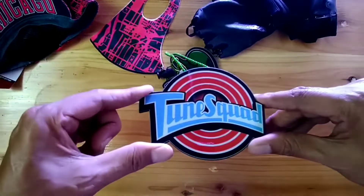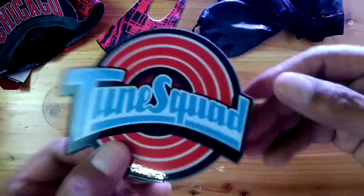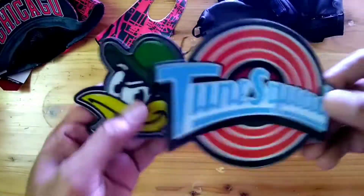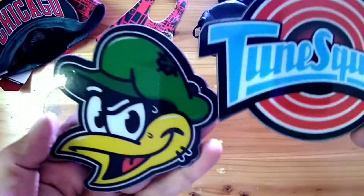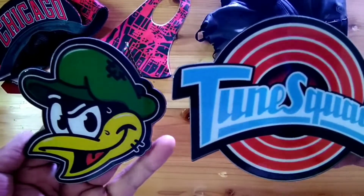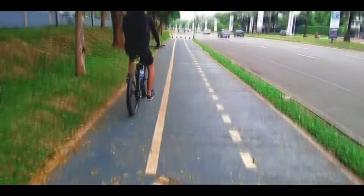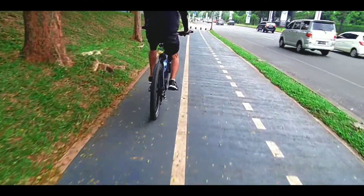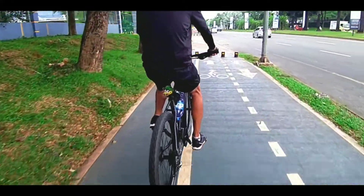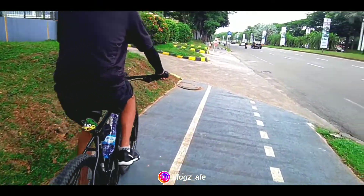Dia seperti biasa, dari akrilik cuy, tapi mantep ya, cakep ya. Nah ini dia kayak gini cuy bentuknya — ada bermacam variasi juga kalau mau pilih. Gambar-gambar variasinya juga banyak kayak begini cuy. Yang gue beli dua size-nya ya — beda-beda karena dia punya ukuran yang berbeda juga.